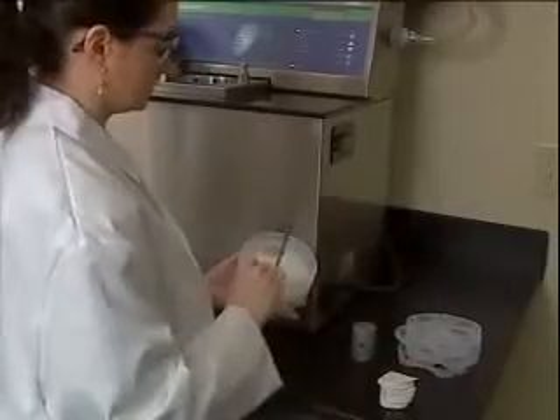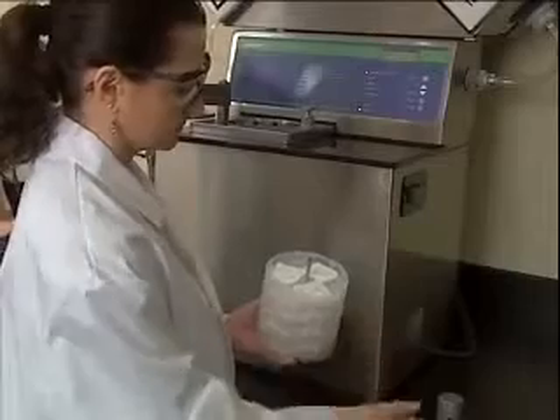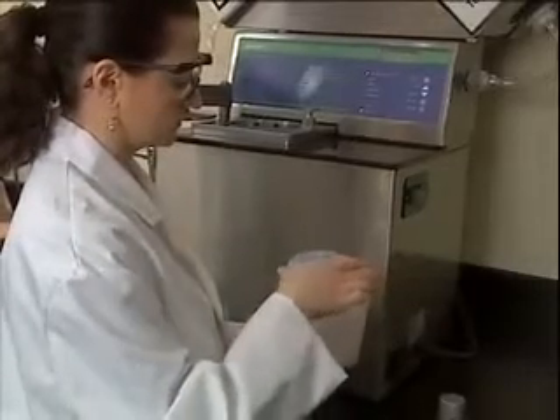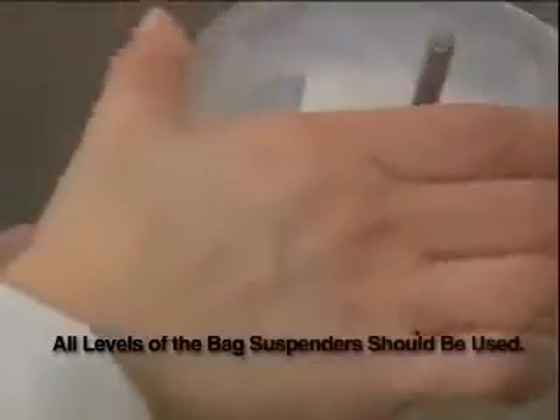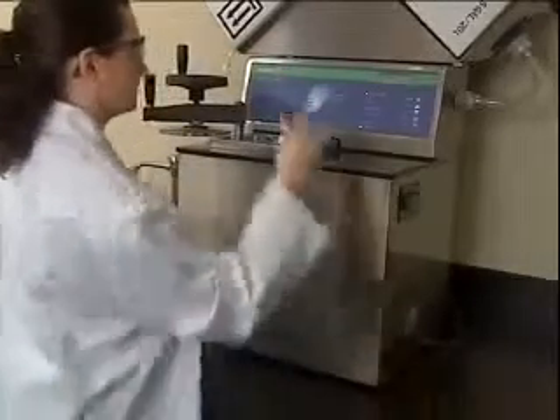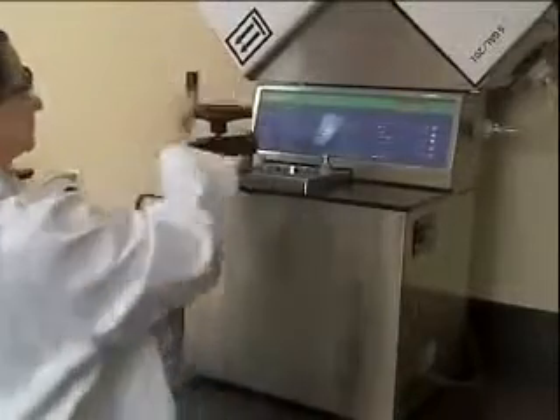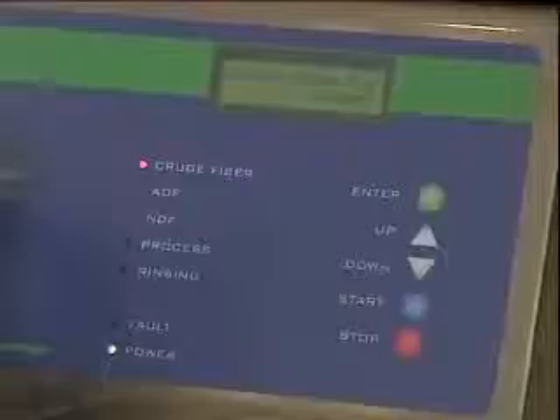After preparing up to 24 samples, the filter bag suspender trays are filled. Three samples are added to each level. After each of the eight trays is filled, a ninth tray is added as a top to secure the bags in place. You don't have to use 24 samples each time, but all levels of the bag suspender should be used. The bag suspender is placed into the vessel, the lid is closed, and the analysis type is selected on the control panel.